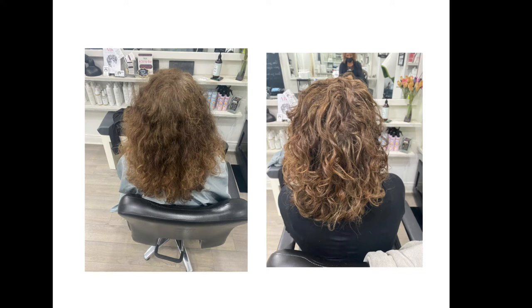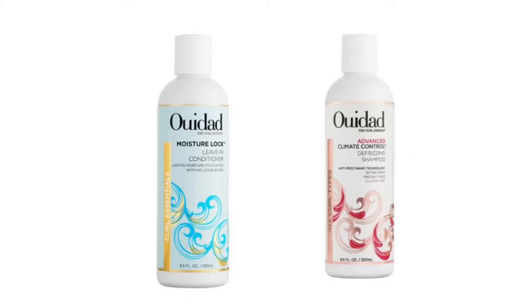Look at the amazing results we got for Lori after clarifying her hair with Wella's Waterworks Shampoo. We styled her hair with Moisture Lock Leave-In Conditioner and also Advanced Climate Control Gel.